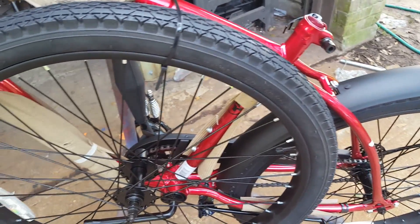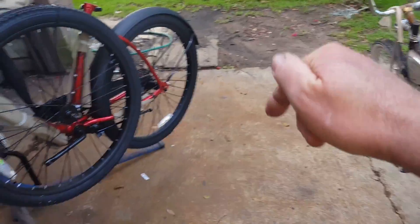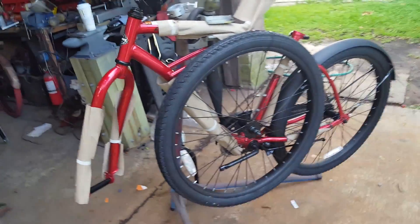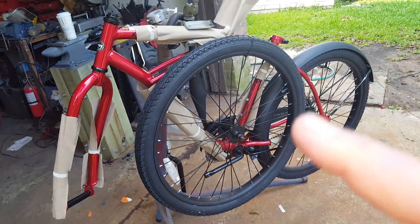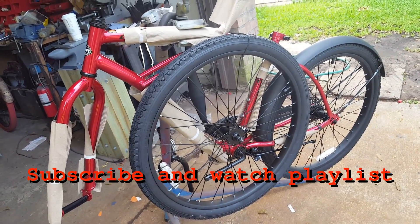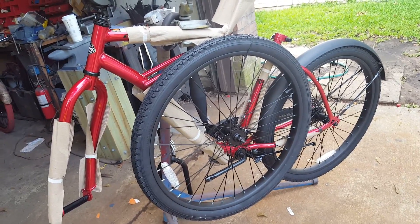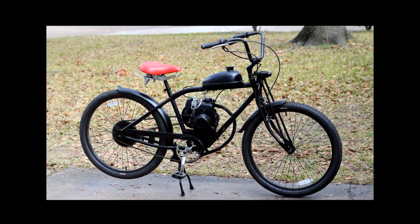We are going to use the rear fender and modify it. If you like the video, give me a thumbs up and click subscribe. Over the next few weeks I'm going to be showing you how to build your own two-stroke motorized bicycle — do's and don'ts, how to set it up properly — and hopefully I'll save you some headache. Thanks for watching.